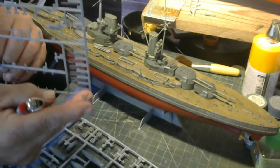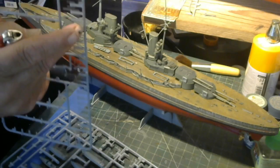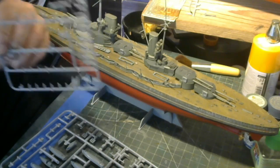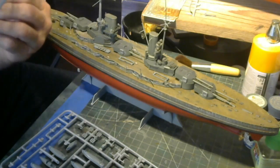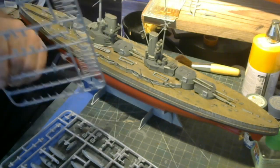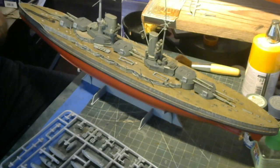Right here on the sprue are your spada bars for the torpedo nets. These are very fragile — you gotta be very careful cutting them out with a number 11 blade. I suggest using a fresh number 11 blade for all this, because the plastic is very small and fiddly and it doesn't take much to bust these things.